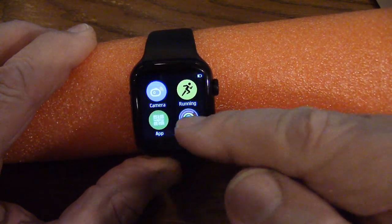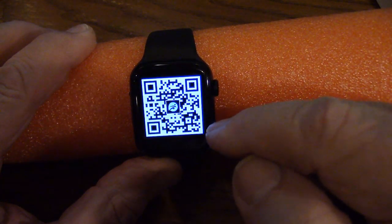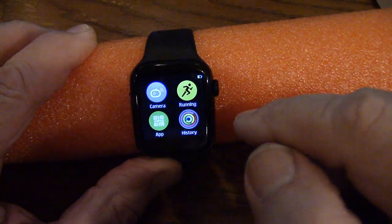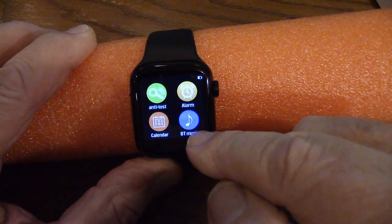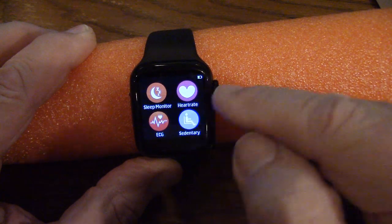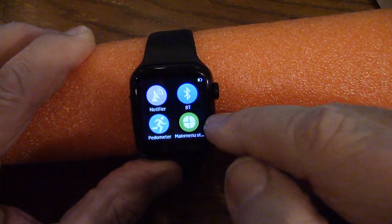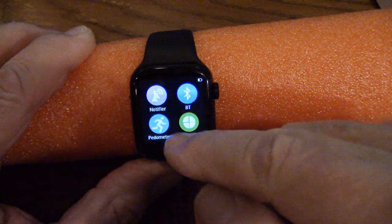You can scan that with your phone to load the app. Swipe again — camera mode, Bluetooth music, an alarm, anti-lost, and a calendar. Over here is set entry, which means if you're sitting too long, it'll tell you to get up every 30 minutes. Your ECG, electrocardiogram, heart rate, and sleep monitor. Over here you turn on your Bluetooth, the notifier, and the pedometer.